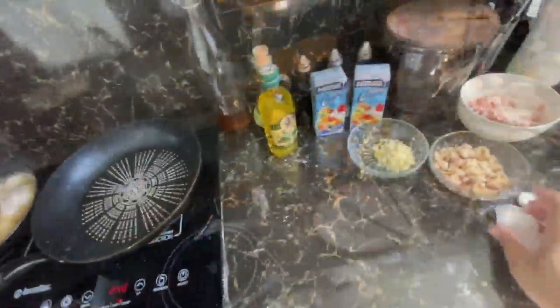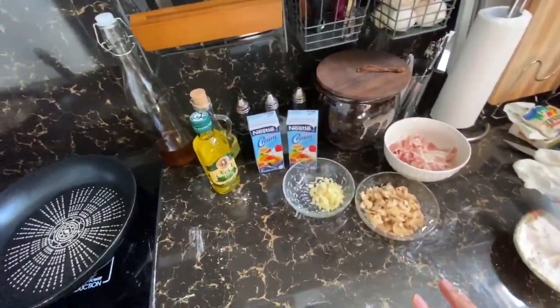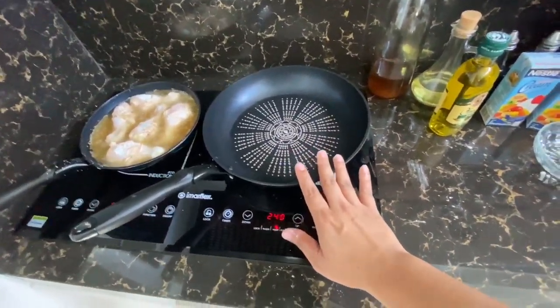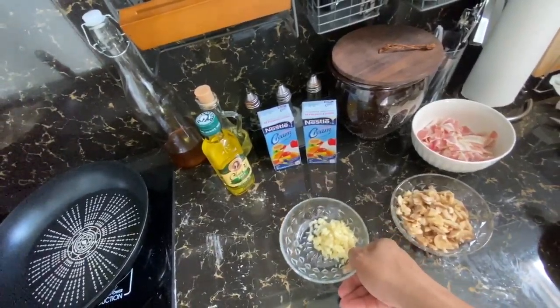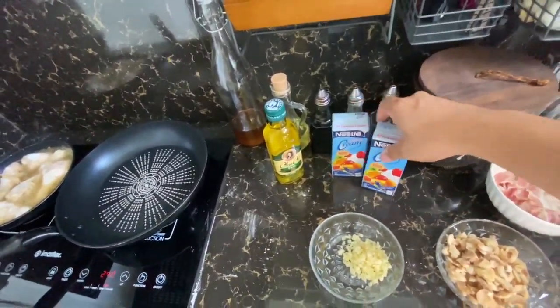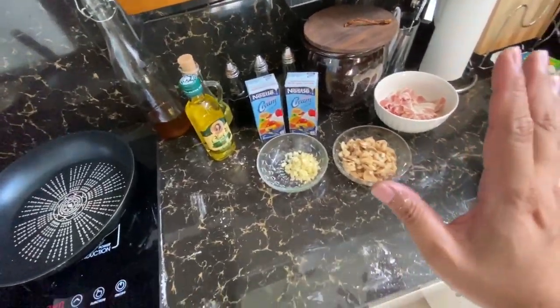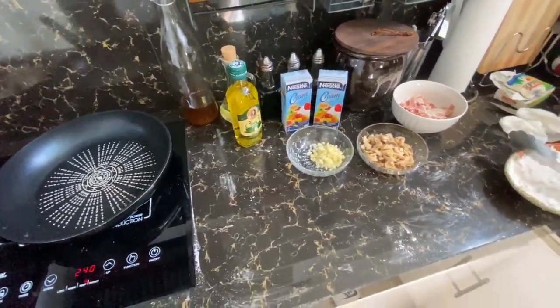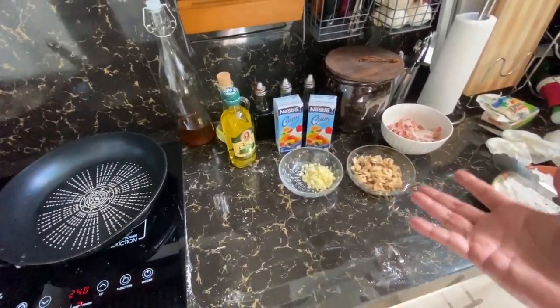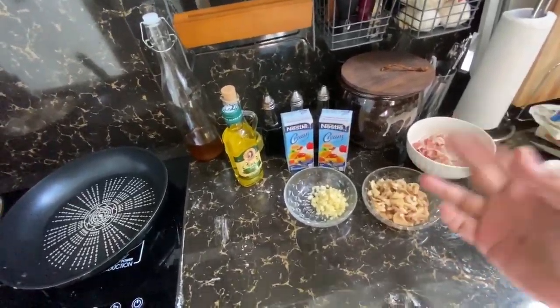Let's cook our carbonara sauce. So ito na ang ingredients natin for our carbonara - habang nagpapainit tayo ng pan natin. We have bacon, we have mushrooms, we have garlic, and we have cream. And then later on magpipitas pa ako ng basil. Dapat talaga parsley, kaso wala akong makita sa Pure Gold. Basil will add that freshness from the leaves - yun naman yung ina-add ng parsley talaga sa carbonara natin, so yun na lang i-add natin as substitute.